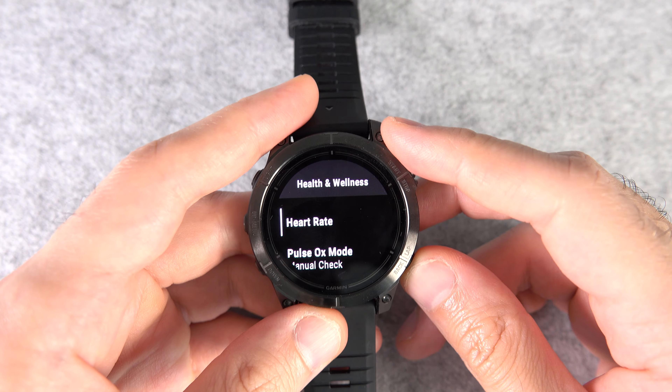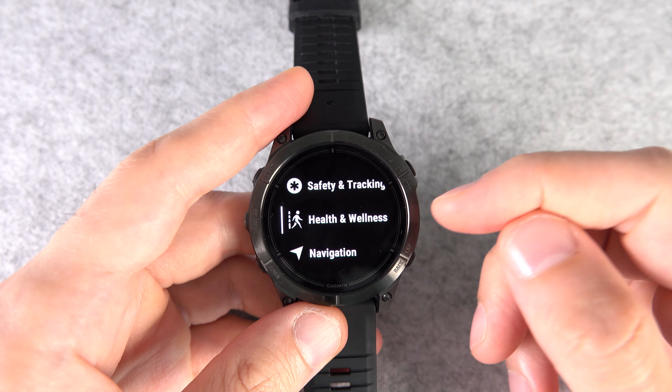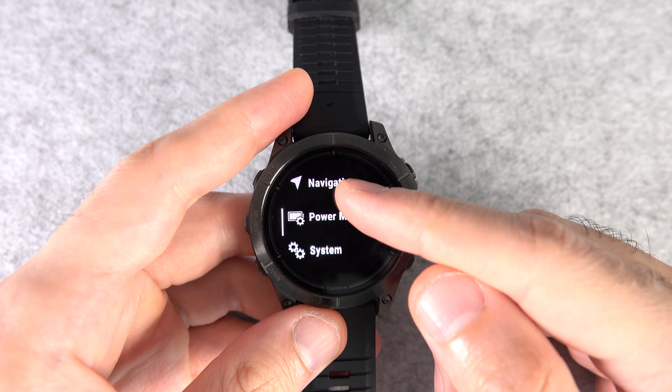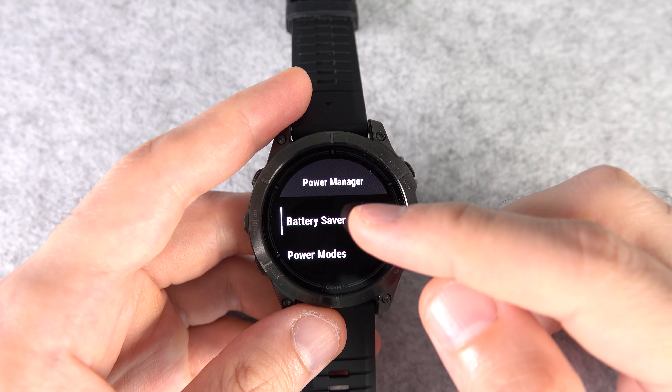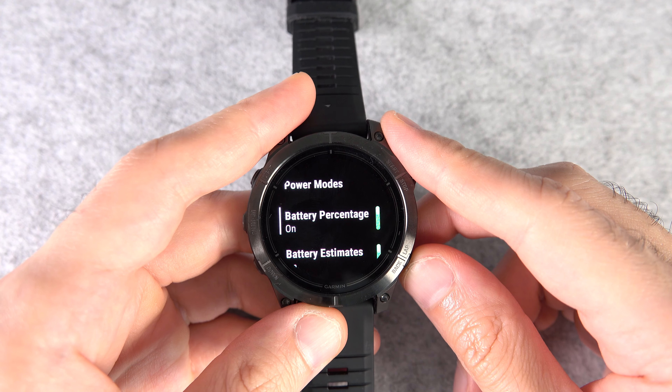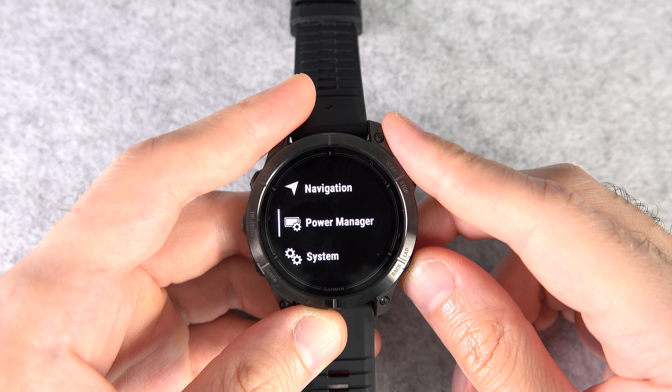Number five: by default, your watch doesn't show the battery percentage in the glance view, but it does show on the Activities and Apps menu. If you'd like to see it in the glance view too, go to Settings, then Power Manager, and then turn on Battery Percentage.